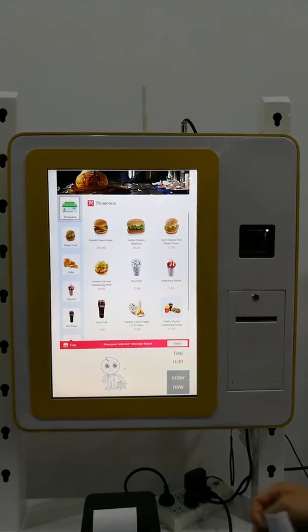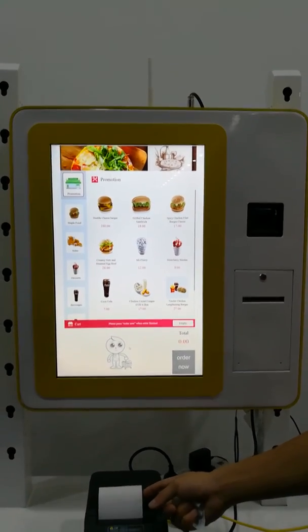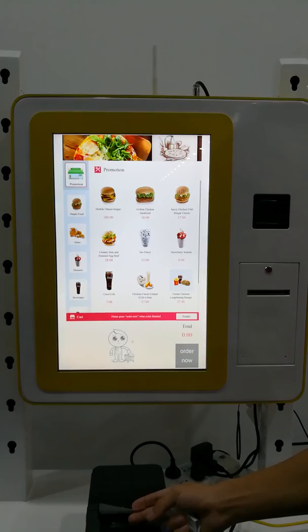After your payment, the kitchen will receive a ticket for your meal. That's all.